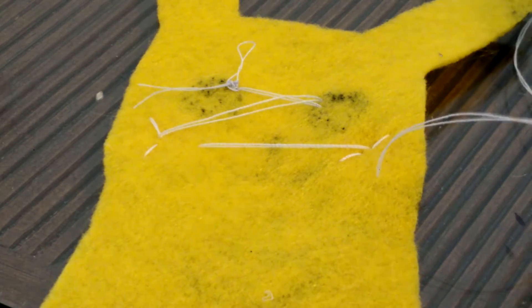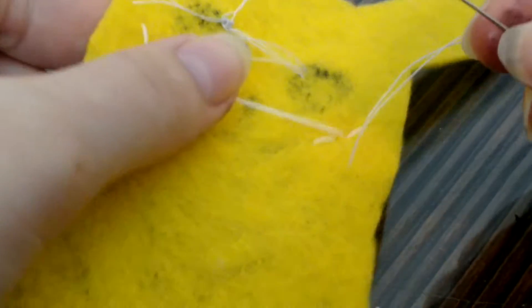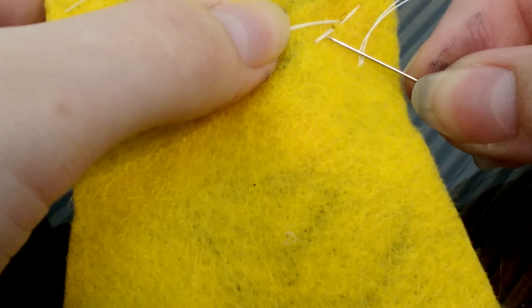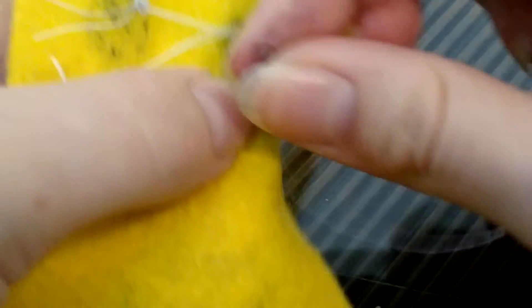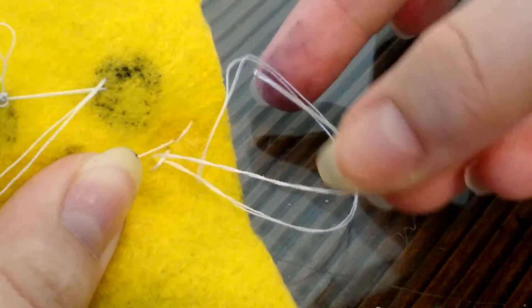I'm going to take my needle and go through one of my stitches. Now that I've made a loop, I want to stick the needle through the loop and pull. Repeat this process.